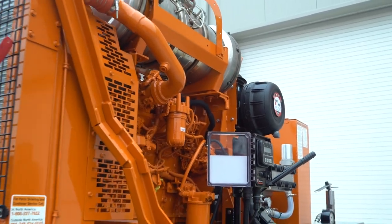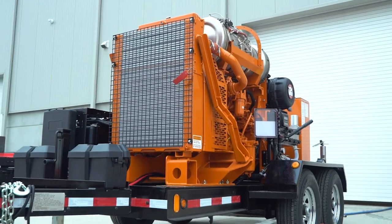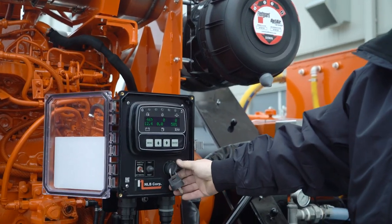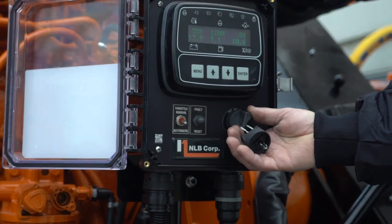Most pumps utilize some means of coupling and decoupling the pump from the engine. These include a standard PTO, a transmission, or NLB's new e-clutch. All NLB diesel-powered units come standard with an engine control panel. To activate the panel, turn the key to the run position.